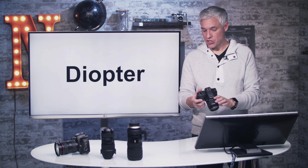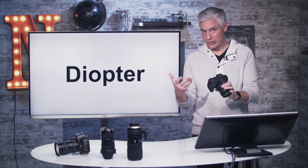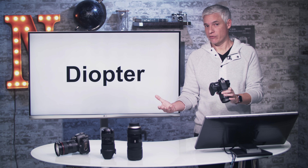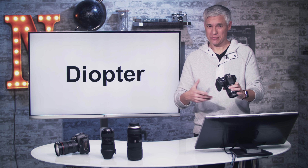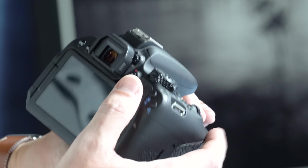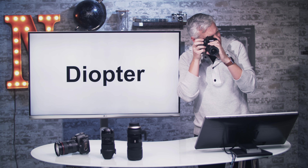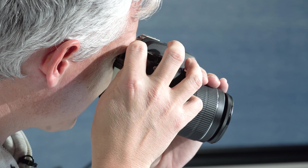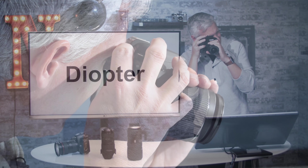When using the viewfinder, you can adjust the built-in prescription to match your own vision using the diopter. Glasses wearers can take off their glasses and just dial in the diopter. If you ever look into the viewfinder and the camera won't focus or everything's blurry, chances are the diopter got accidentally hit. Put the camera up to your eye, push the shutter halfway to see the numbers on the bottom, then move the diopter dial until those numbers are as sharp as possible.